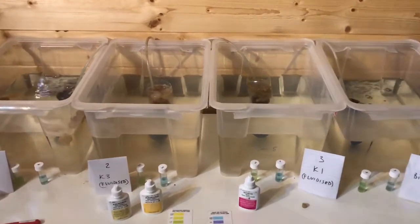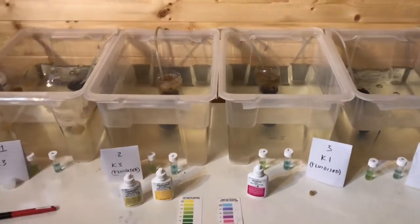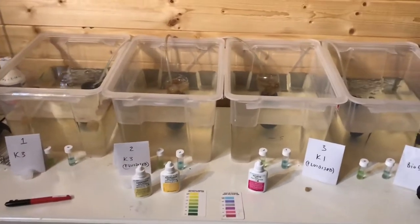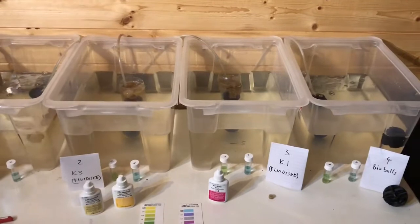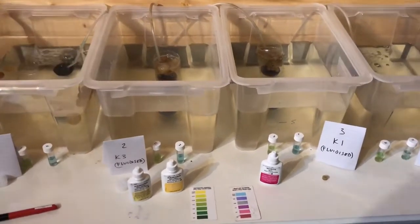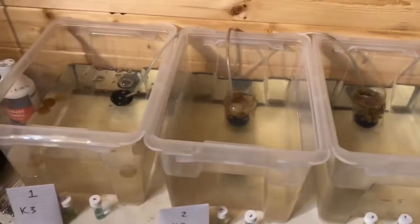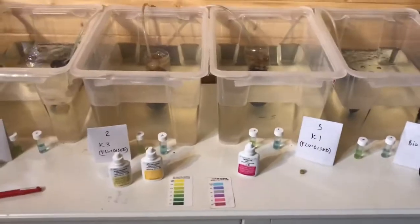Today the experiment is looking at how good K1 is versus K3, and also how that compares to Superfish bioballs, and checking the extent to which aerating your media rather than having it just floating around improves your filtration.